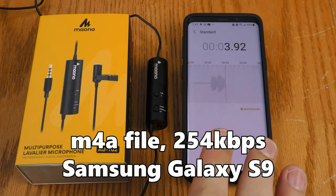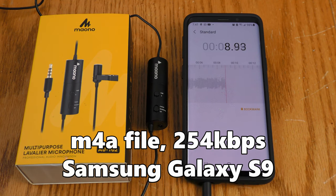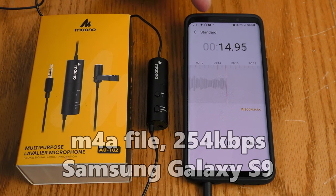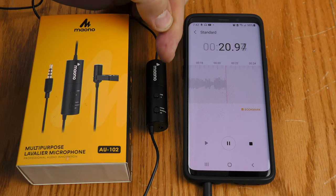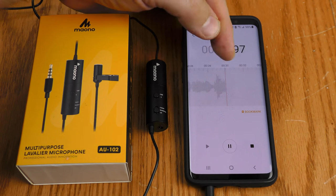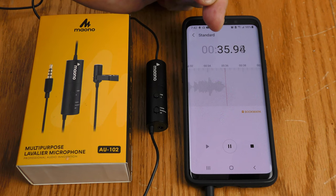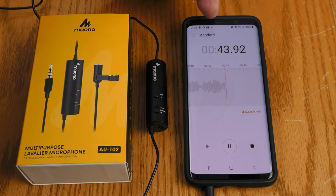I'm now recording using my Samsung phone with the Samsung voice recording app. This is not lossless so there may be some compression artifacts. I've engaged the minus 10 dB pad on the Maiano because without it the levels were a little too hot and looked like they were over-modulating. Now the levels look pretty good on the display, so I'm hoping this recording sounds good. I'll be checking out how well the Maiano AU102 works as a phone mic with a Samsung phone.